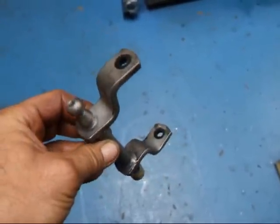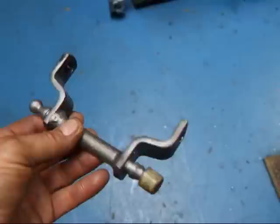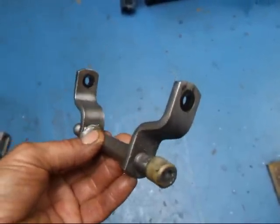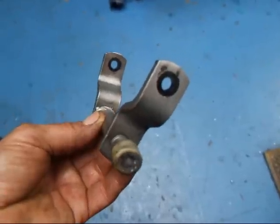Hi, it's John of Costa Mesa R&D. Today I have a clutch linkage out of a little BMW 1600. This is an early version that has a mechanical linkage on the clutch actuator.